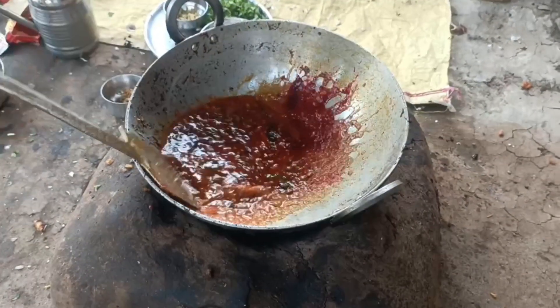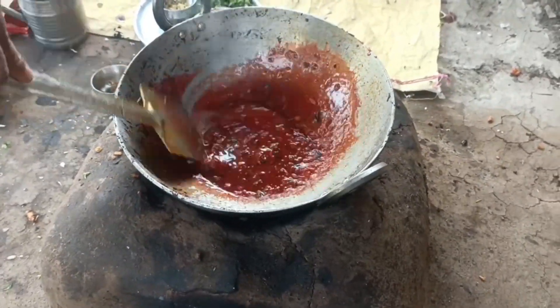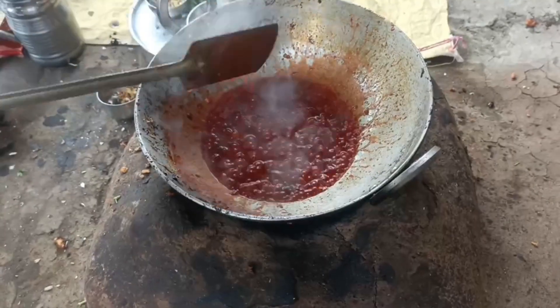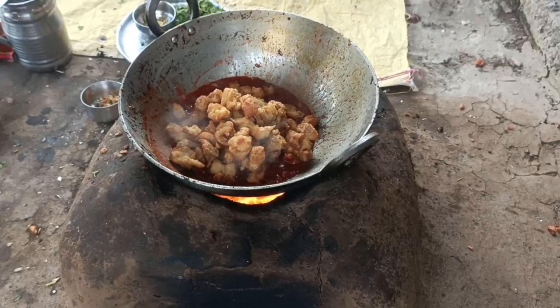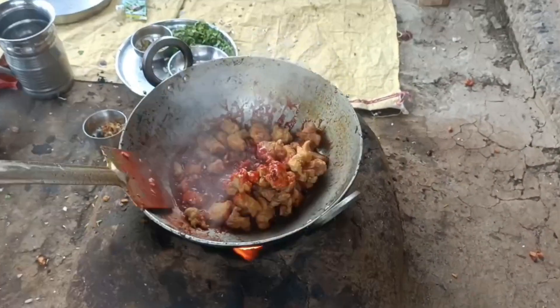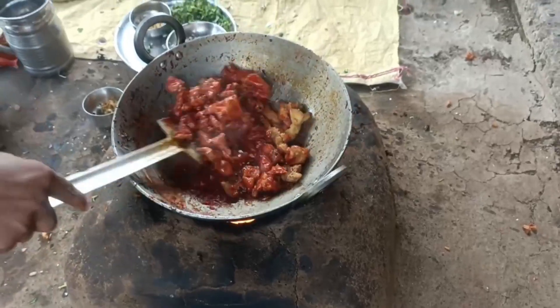Let's pour it in the same way here, let's pour the oil on the plate, then we have the water and it is ready to pour.